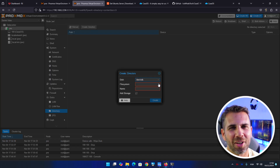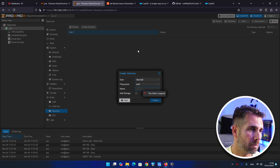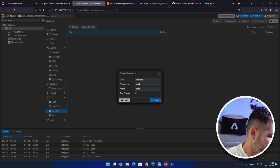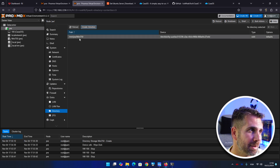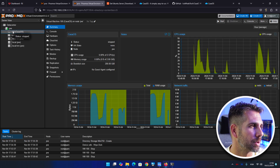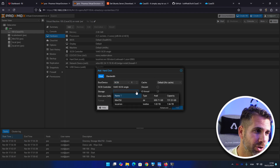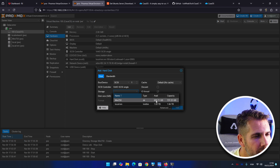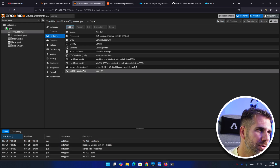Now go to Directories — you could also create a ZFS pool, but let's use a directory this time. Select the 750 GB disk, set the filesystem to EXT4, name it 'Mini 750', and press Create. It's done. Now in the CasaOS VM hardware, instead of adding a USB device, add a hard disk. Select the Mini 750 storage, set it to 699 GB available, and press Add. We now have a proper virtual internal hard drive.